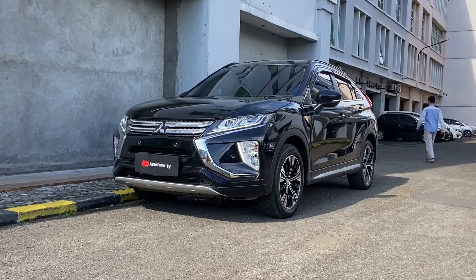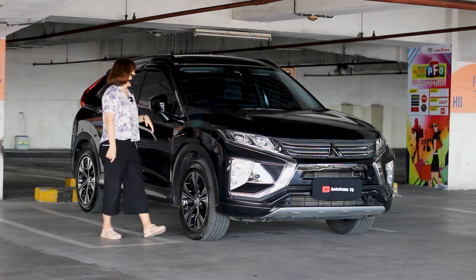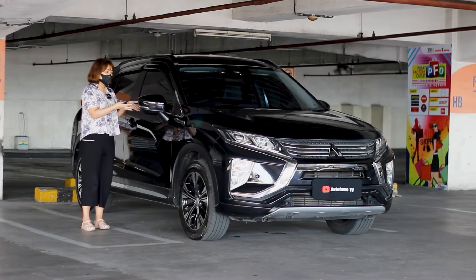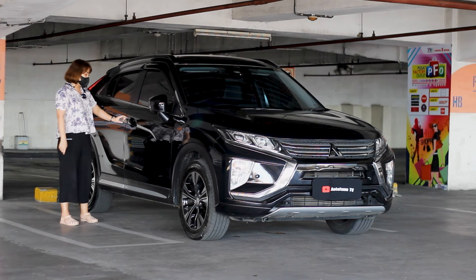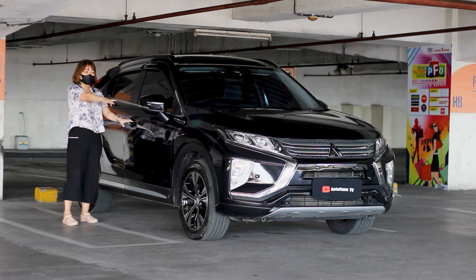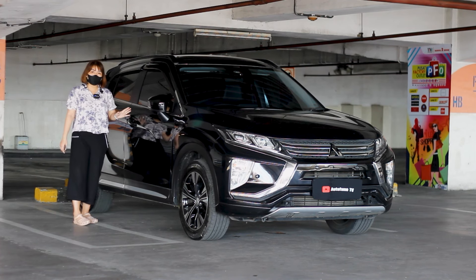Kalau misalkan kalian suka atau ketemu di jalanan yang punya banyak polisi tidur yang lumayan tinggi, ini juga sangat recommended banget. Untuk spionnya dia sudah auto-retract — jadi kalau misalkan kita unlock, dia langsung otomatis terbuka, kalau misalkan kita lock dia juga otomatis terlipat. Sudah retractable. Lalu untuk di bagian handle pintunya, ada tombol kecil. Posisinya terkunci, coba kita tekan — nah dia langsung otomatis terbuka. Kalau kita klik lagi, dia juga terlipat kembali. Pastikan kuncinya lumayan dekat supaya sensornya nyampe.